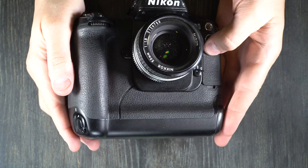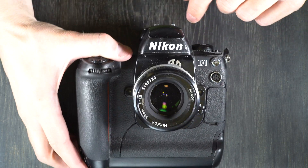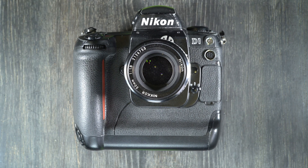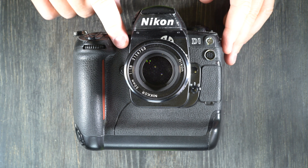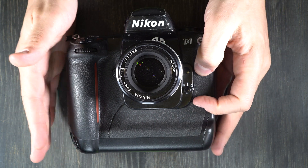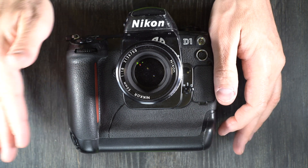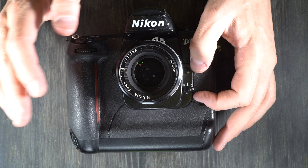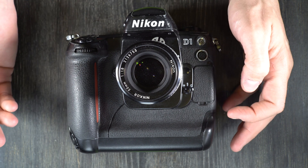Let's talk about using a flash with this camera. You have a PC port and a hot shoe on top of the camera, and you can use any modern flash with it. Your shutter sync speed is 1/500th of a second — that's the fastest shutter speed you can use with a flash and have it sync, which is very fast. You can use a flash at any speed slower than 1/500th; you just can't go faster.